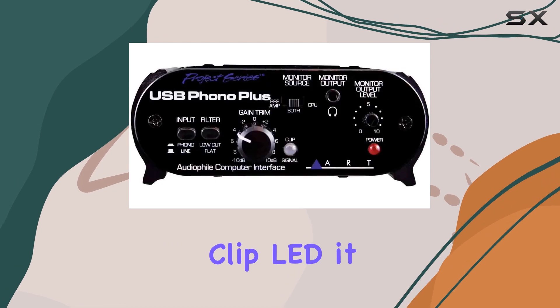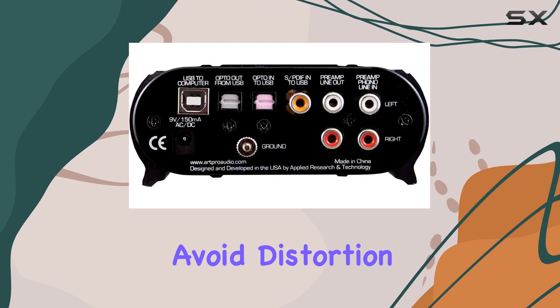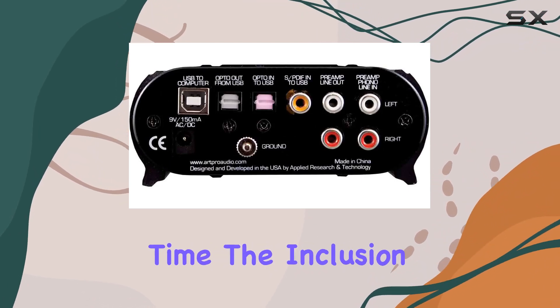Coupled with the Signal Clip LED, it provides a clear visual indicator, helping you avoid distortion and achieve optimal audio quality every time.